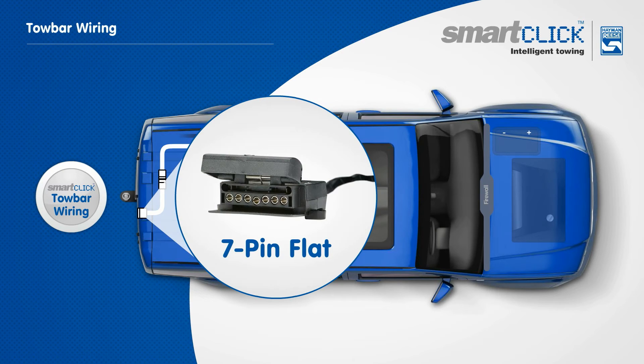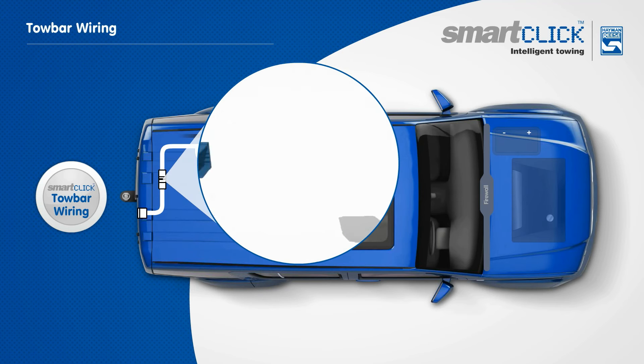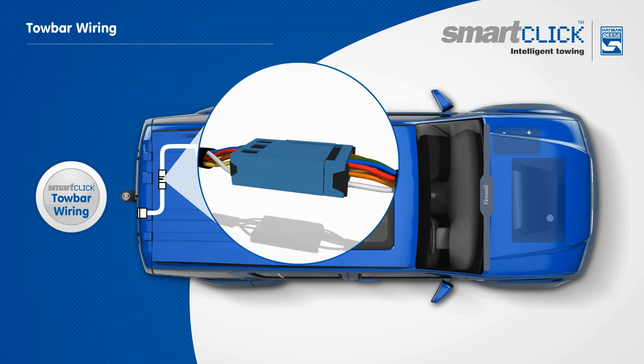A 7-pin tail completes the basic towbar wiring system. Each connection is a simple click, and the job is done.